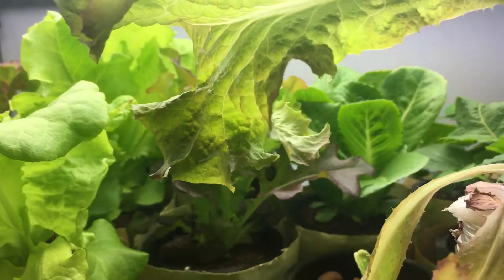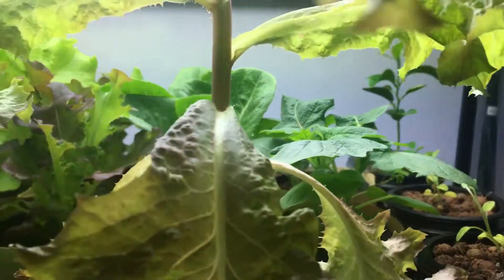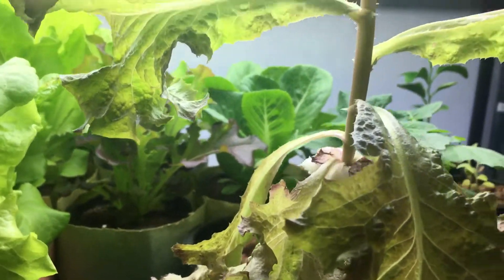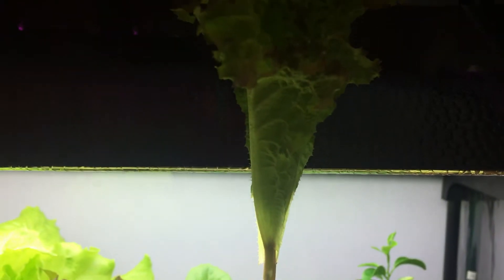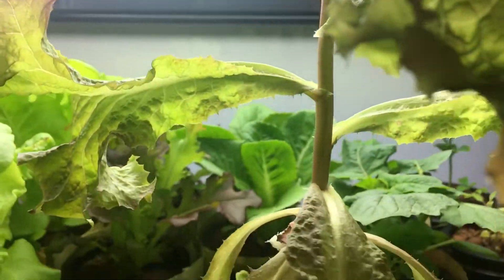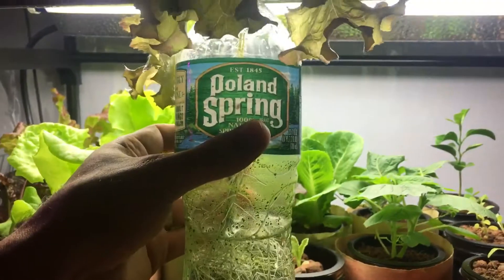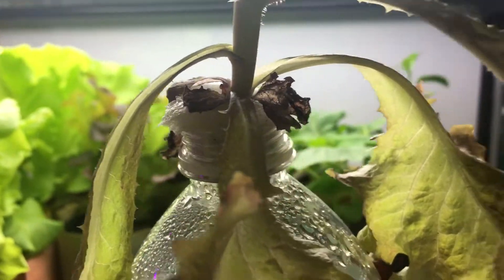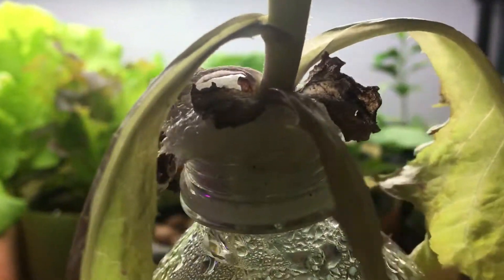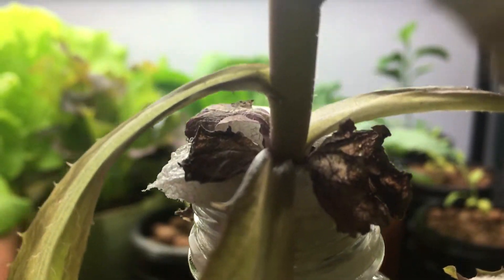Hey everyone, welcome back to my garden. I have a really exciting episode for you today. I want to show you this lettuce plant right over here — look at this, it's begun to bolt and has shot up. I left this lettuce plant by my window, and this is an experiment that's been simply growing in a plastic Poland Spring water bottle. As you can see, there's absolutely no soil.